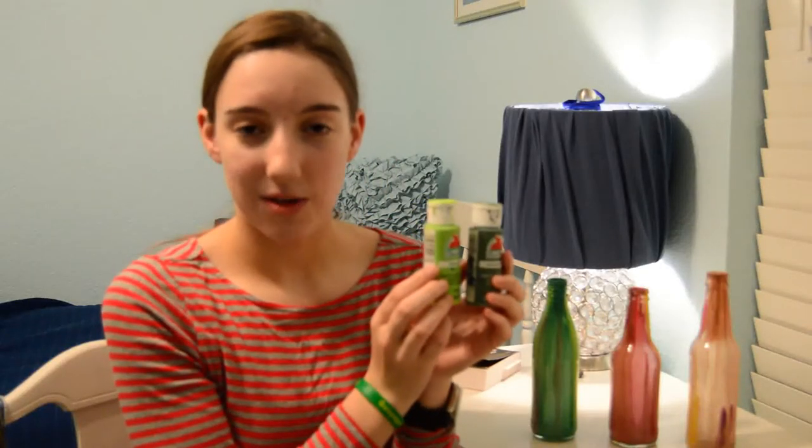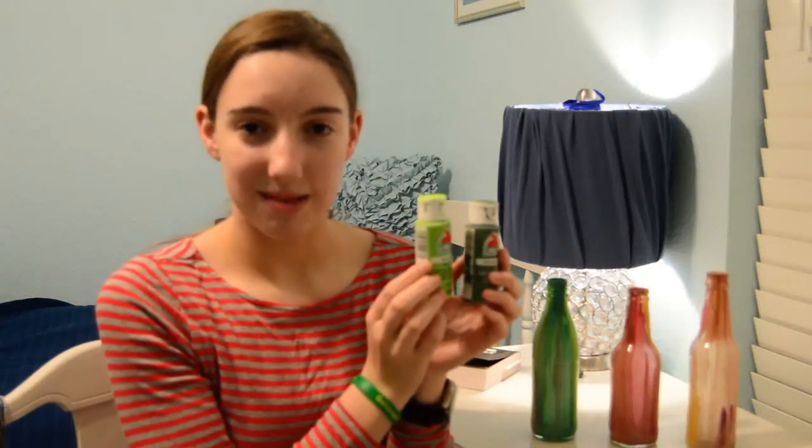You will need a clear glass bottle — this is a soy sauce bottle that I cleaned the label off of. At least two colors of acrylic paint, you can use more if you want. These can be found for 50 cents at Walmart. You will also need a paper cup for each paint color that you have chosen, two teaspoons of water, and something to stir it with.